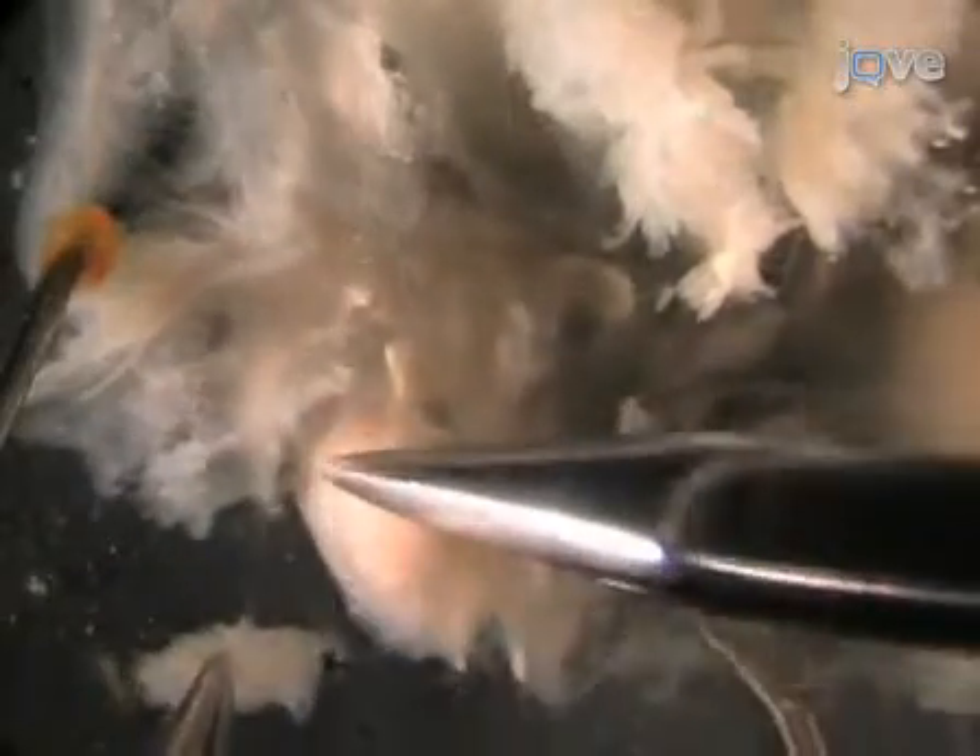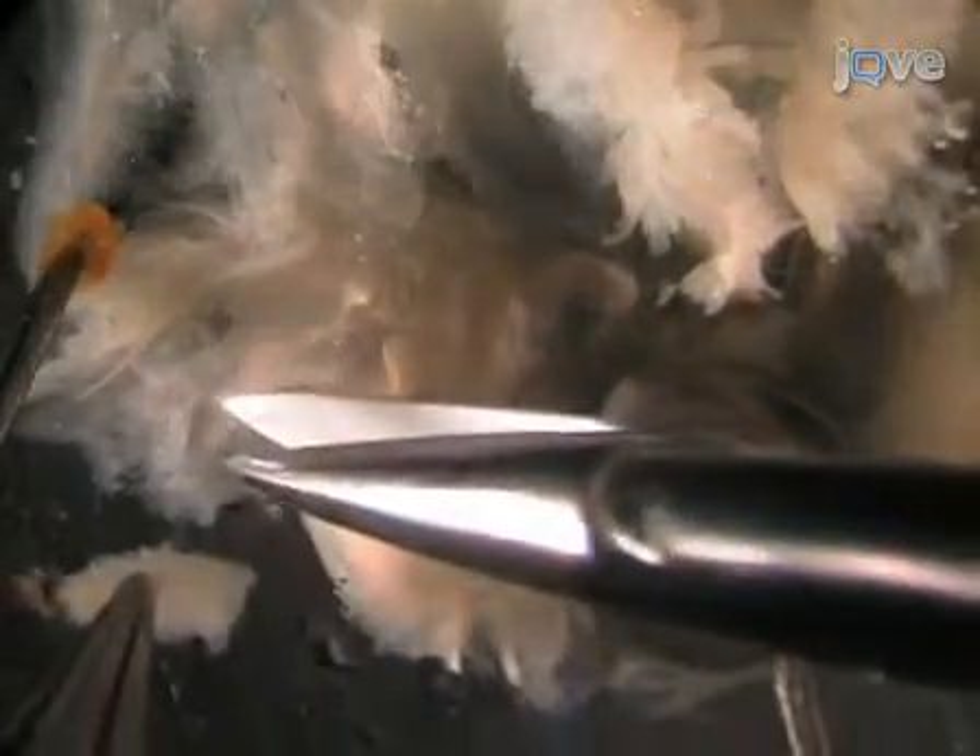Be sure to leave some muscle attached to one of these nerves as a marker to identify them from each other.